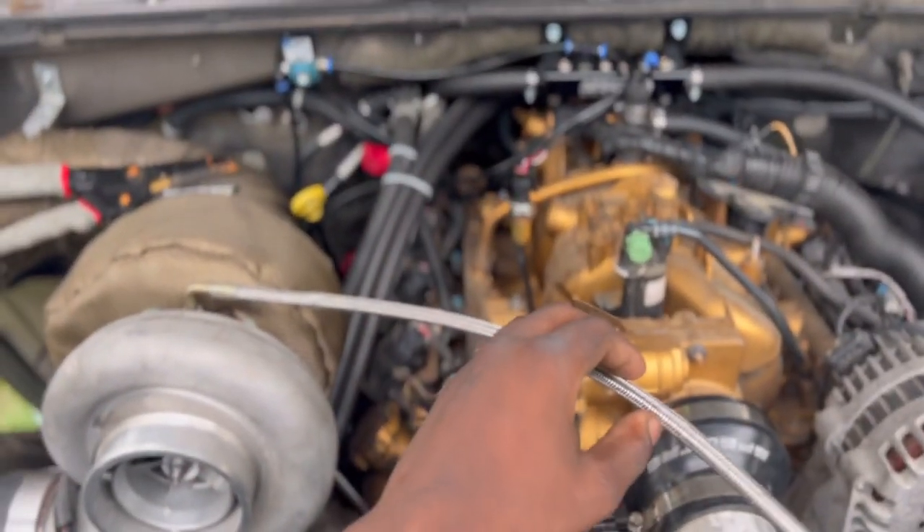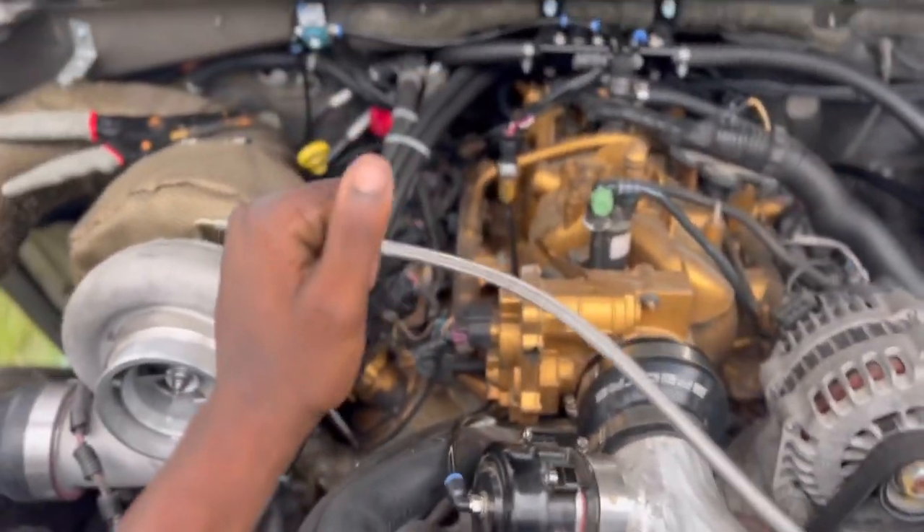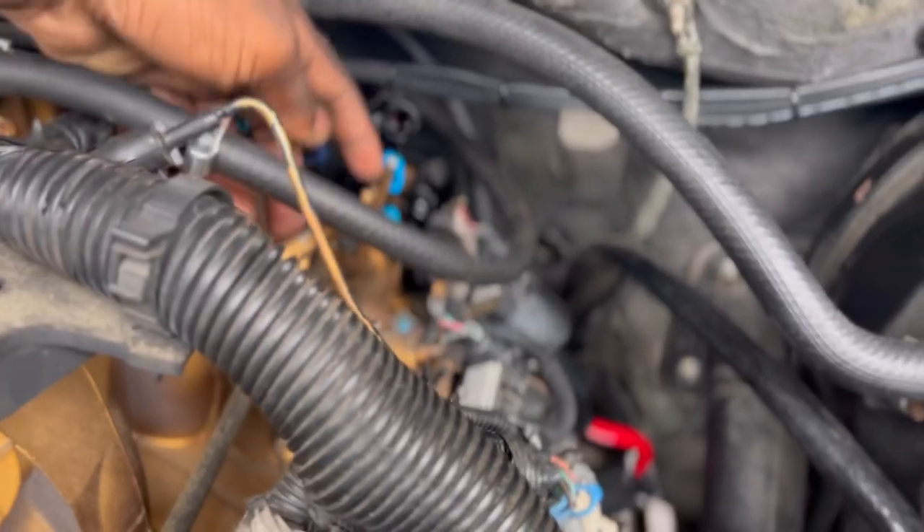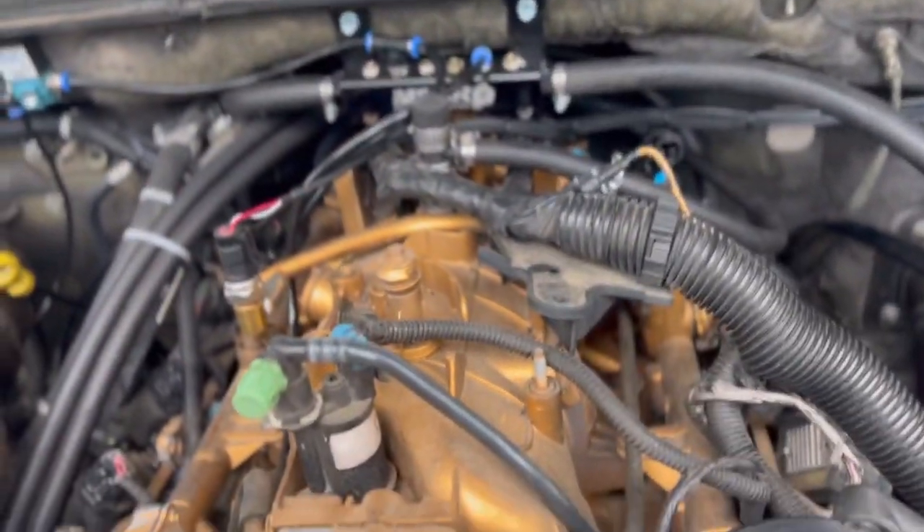What's up YouTube? Welcome to R3 Garage. Welcome to another short video. Today I will be changing my fuel injectors and we left the fuel pressure off. We do not have any fuel leaks. Thank God everything is nice and tight.